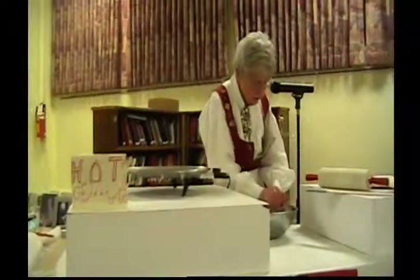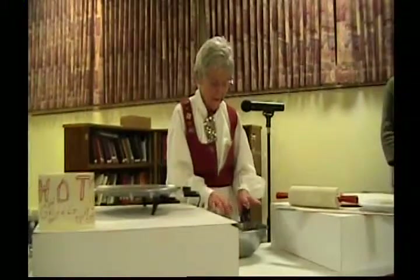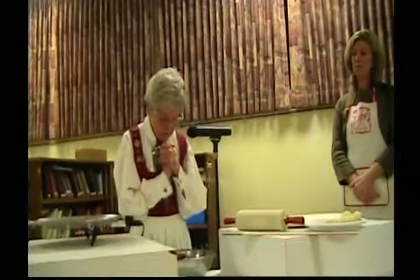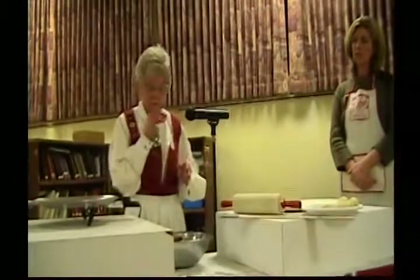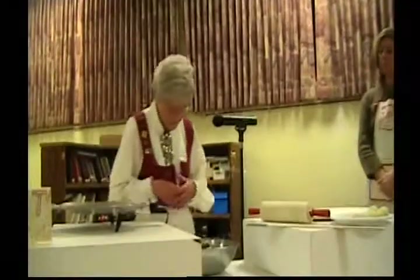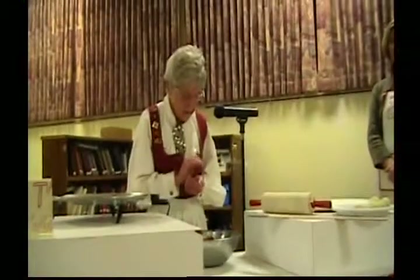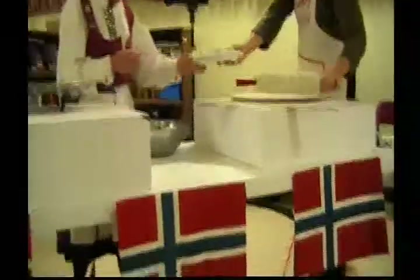I also knead it, and that's very good to get it all together. Some people put it in a roll, a log, and cut it off. For myself, when I was selling it, I would measure the weight of it — so it didn't matter if it was a little smaller or bigger, you still got your calories in that. Now we've got the balls made and I set them on either a plate or a big cookie sheet.